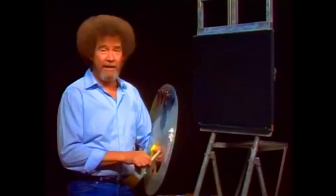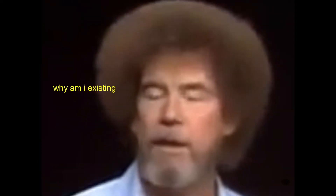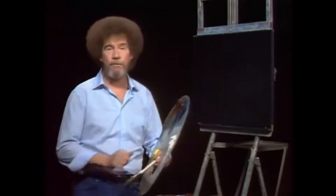Hi, welcome back. Certainly glad you could join me today. Today let's do a little scene that maybe is at nighttime in winter. That'd be something a little different. We get a lot of letters from people asking how do you do a nighttime winter type scene, so I'll show you how easy that is to do.